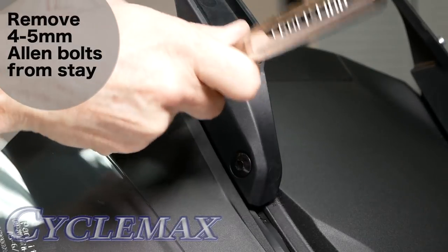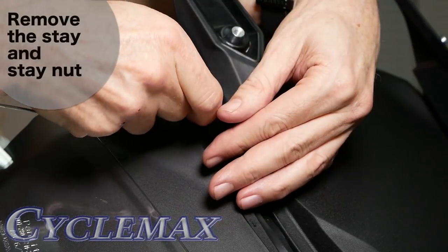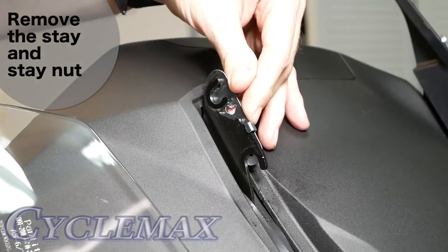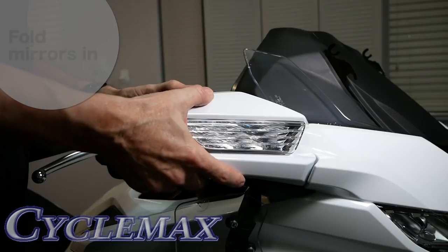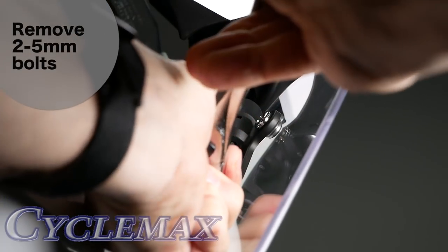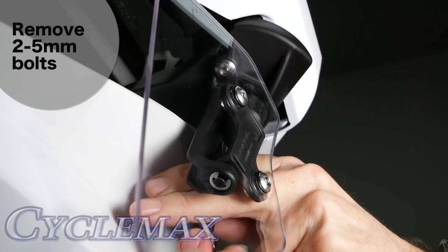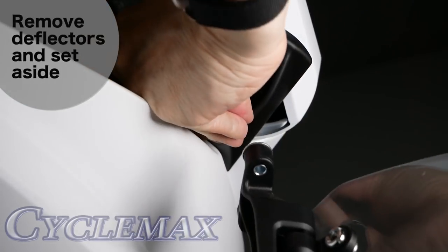Remove the 5mm bolts that hold the windshield stays in place. When removing the windshield stay, be careful there is a nut underneath, and you don't want it to fall out and scratch your paint. If you have upper air deflectors installed, you'll need to remove them by removing the two 5mm bolts. Then remove the upper air deflectors with the collars attached and set them aside.